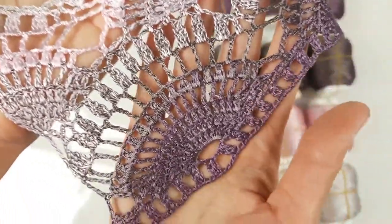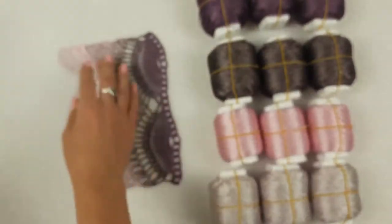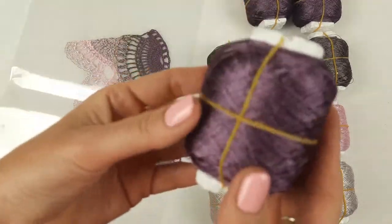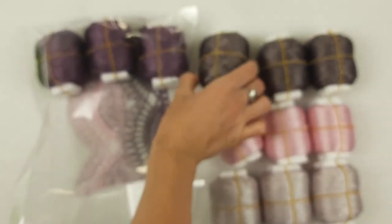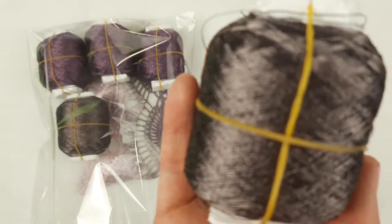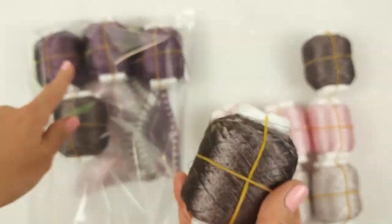So this will be our next kit that we will prepare for a client. Let's start packing from this color — you can see this purple. It's a new color, that's why it's so interesting to work with this yarn, because each time I can find some new colors and try to make elements by using them. This one looks really great together with the purple.